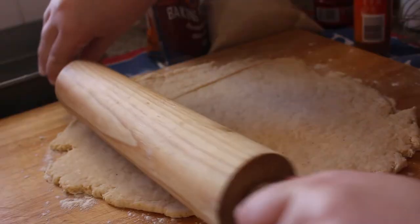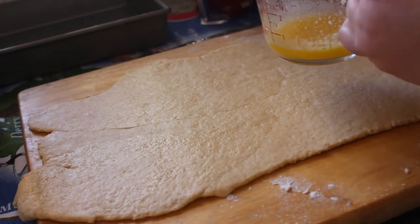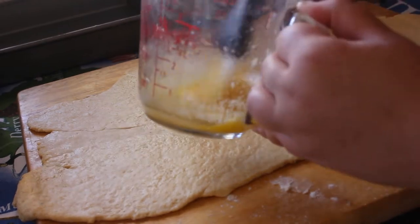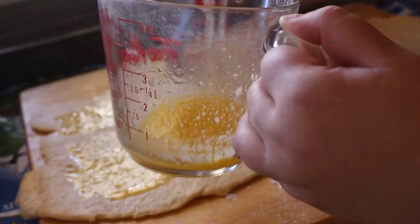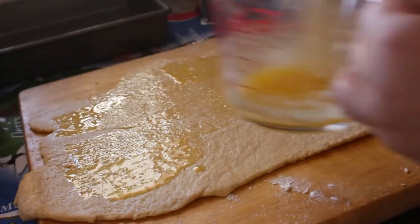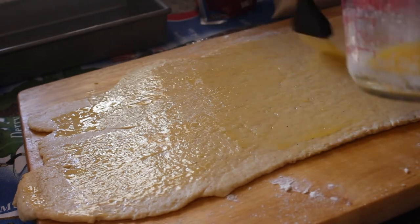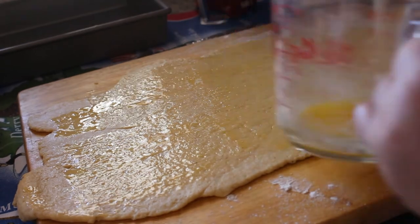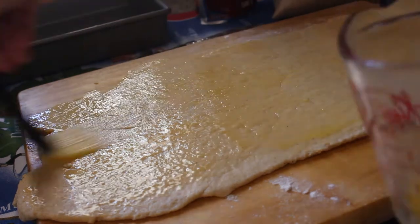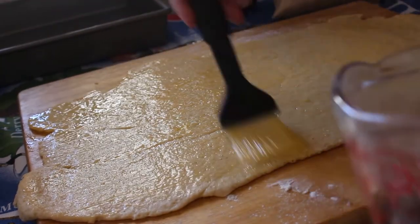I took some butter — the other part of the filling — and painted it onto the rolled-out dough. I assume this is just to get the sugar and cinnamon to stick. It also gave it a really nice buttery taste in the end. I'm no artist, but it was a wax-on-wax-off type situation.